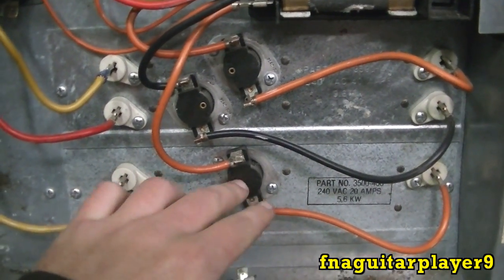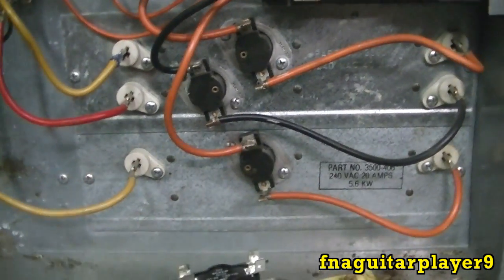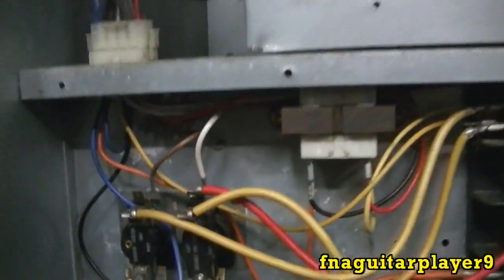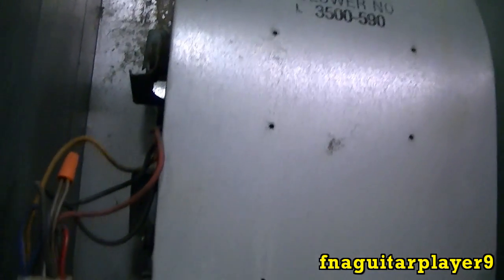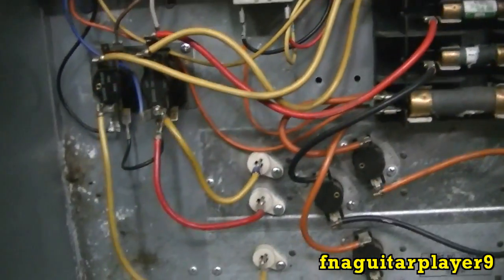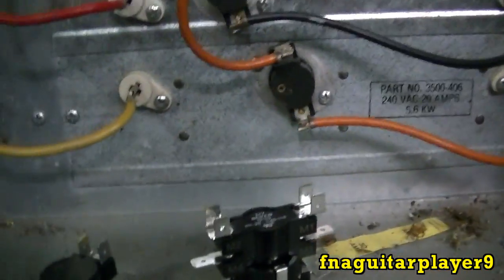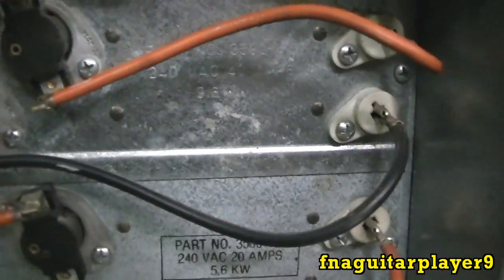I'll do a separate video on how to check the heating element. You can basically see how it's set up - these are your thermostats in case something overheats; they'll shut off each individual element. Up here is your 24 volt transformer for your thermostat, and your blower plugs in up here. It could have different speeds because it does have a jumper down here. As far as I know it's just a single speed motor. These are your main fuses and you've got your three elements.